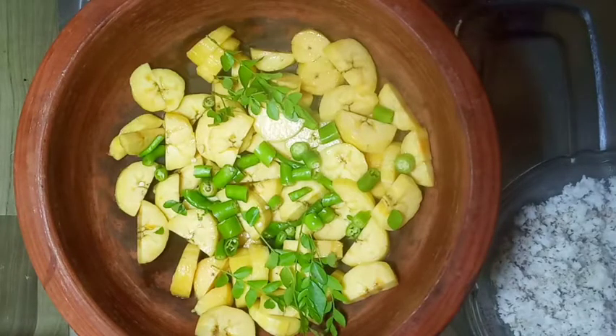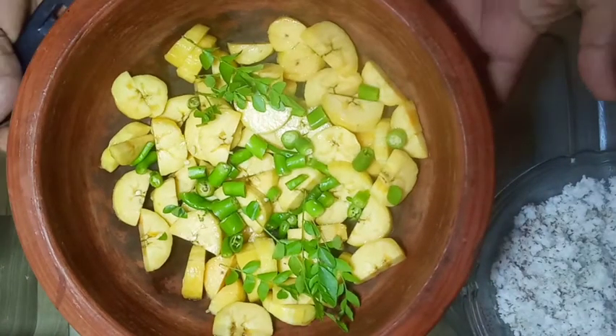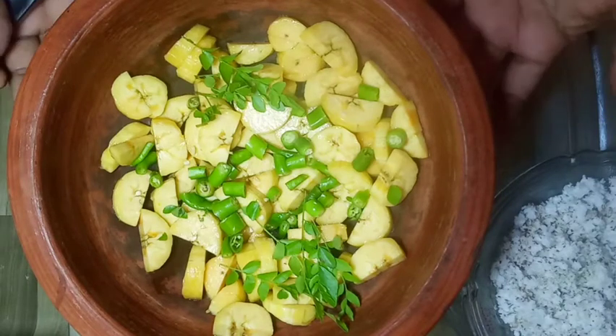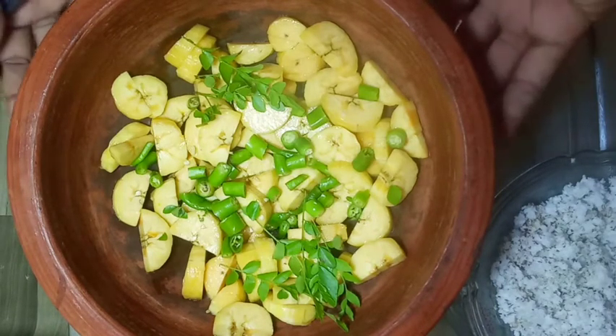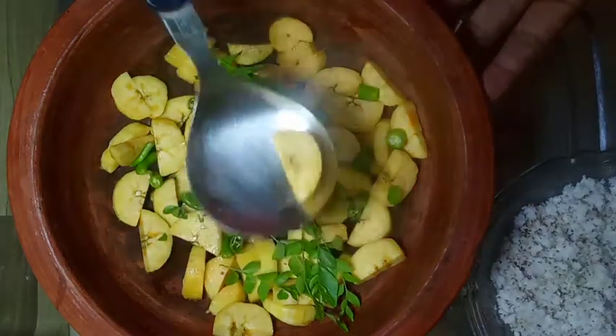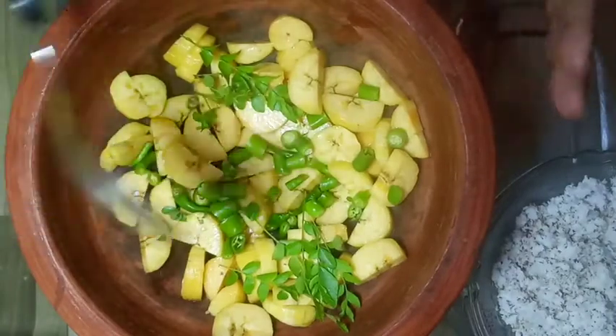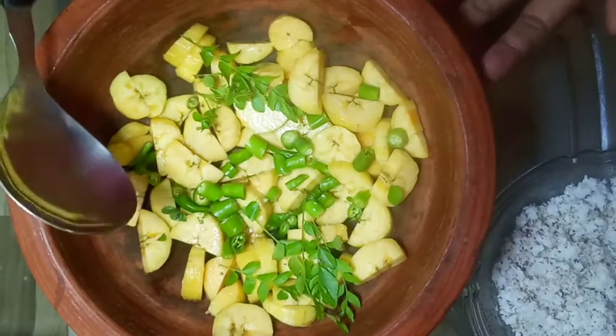I am ready to make a piece of paper. You have a piece of paper. I am ready to make a piece of paper and add black paper. This is your name.